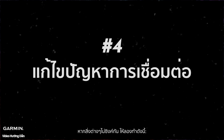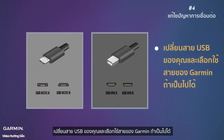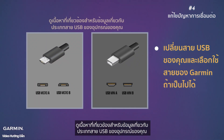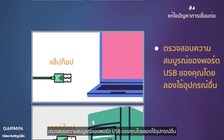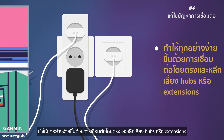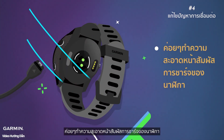Step four: troubleshoot connection issues. If things aren't syncing up, try these fixes. Swap out your USB cable and go for a Garmin one if possible — see related content for information about what size USB cable your device requires. Check your USB port's health by trying another device. Keep things simple by connecting directly and avoiding hubs or extensions. Give your watch's charging contacts a gentle clean.